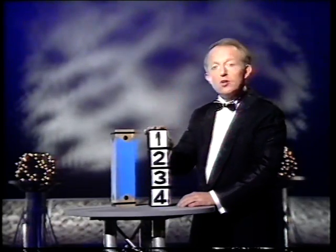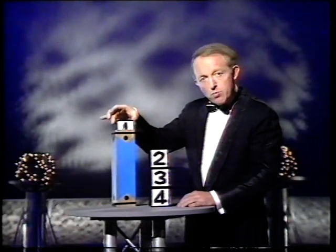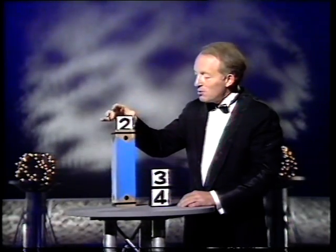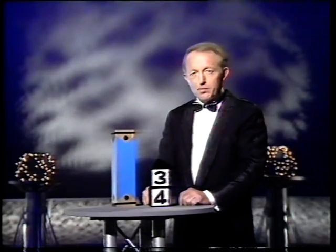Thank you, family. Now look, this is important. These are solid — they fit tightly into there. Remember that. If I drop them in, number one goes to the bottom. Number two goes in there. I'll tell you what we'll do with number two — we'll turn it upside down. That'll fool the little beast.